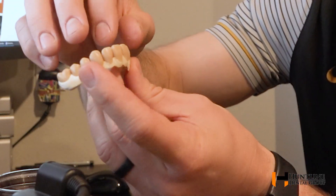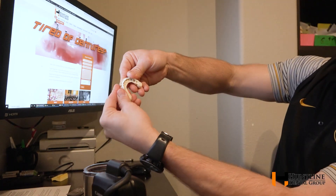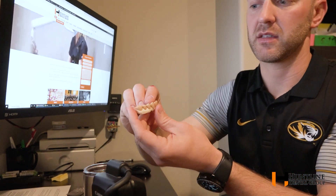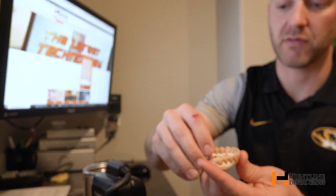We can make you something that is extremely low profile. You can see that shape there — it is not like a denture at all. It can come on and off, or it can be cemented. This gives us the ability to deal with each tooth individually.